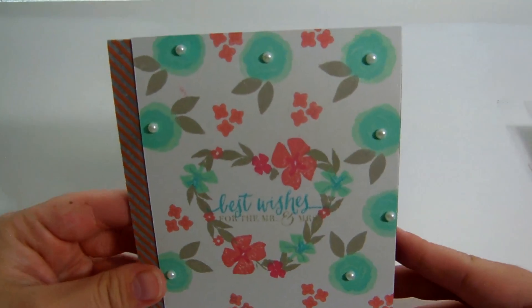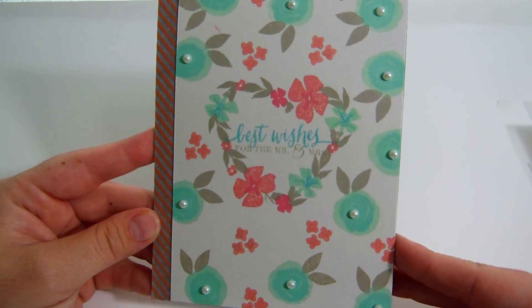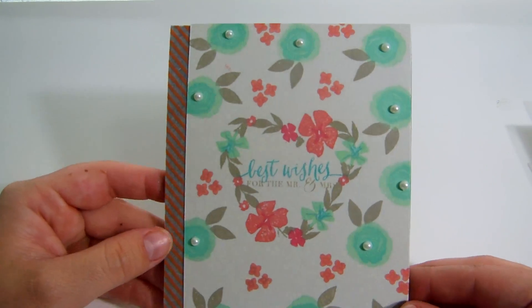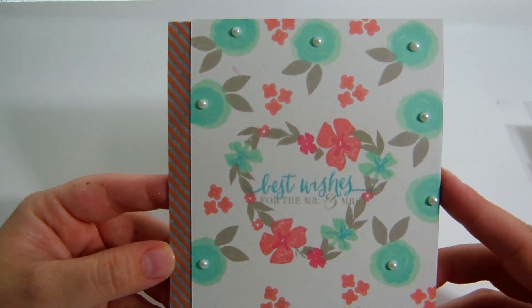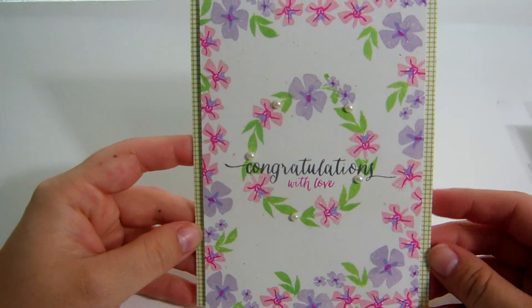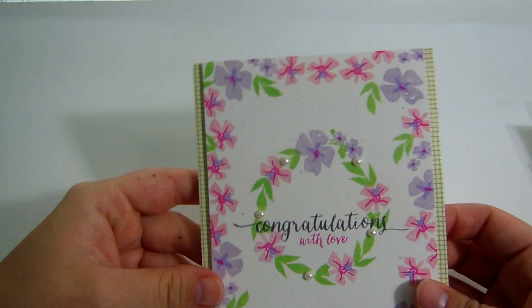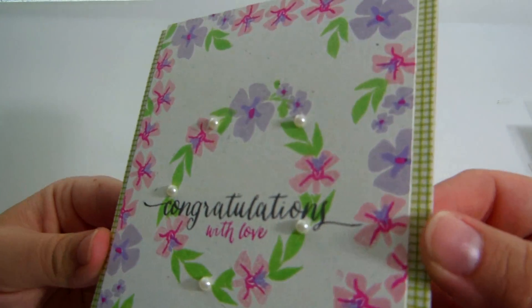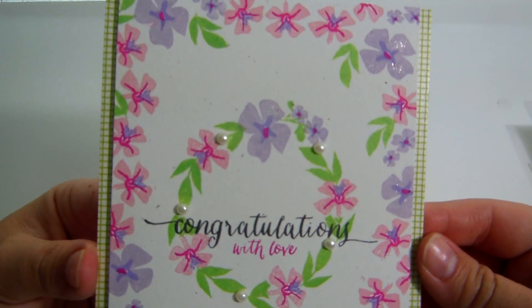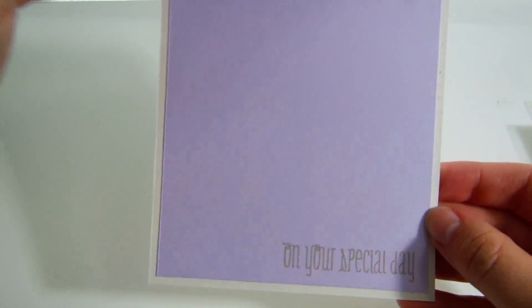I've been really into my floral stamps. Here's that wreath one I was talking about — I did some layered stamping and it says best wishes for the Mr. and Mrs. I have a few people getting married soon. I put pearls in the middle of each flower, and down the side is some washi tape. Inside it just says congratulations. This second one is from the same stamp set using different colors and patterns, with washi on both sides and it's dimensional. I made a wreath in the middle with different inks, used my Wink of Stella clear — see that sparkle? — added some pearls and it says congratulations with love. Inside it says on your special day.